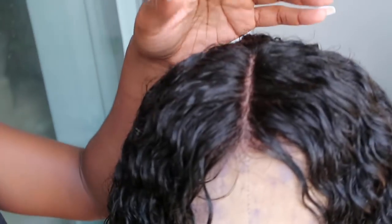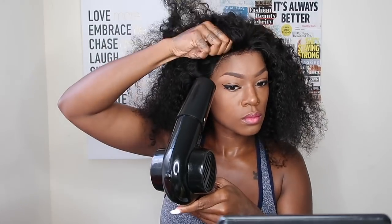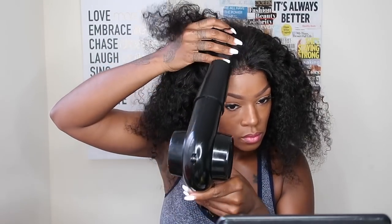Look at how beautiful this hair is — I love this curl! Okay you guys, so here I am going ahead and blow drying the Got2b glue. I used the Got2b glue and the Got2b spray, put it around my hairline, sat the frontal on top of it, and now I'm blow drying it dry.